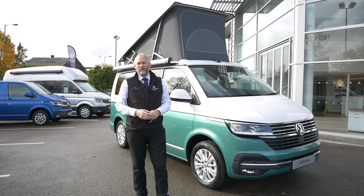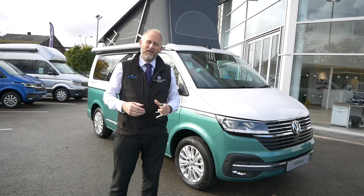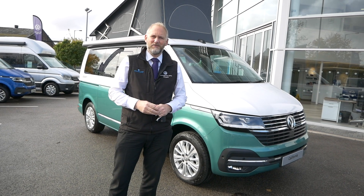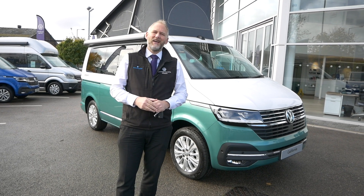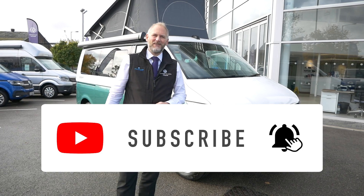Well, I hope you enjoyed today's video. It was just a very quick look at our new demonstrator that's behind me, and just to give you a bit more information about some of the newer vehicles that are coming through as well. So if you enjoyed today's video, give us a thumbs up, give us a like — that'd be great, much appreciated. If you don't subscribe, please subscribe and tick that notification bell and we'll see you next time.